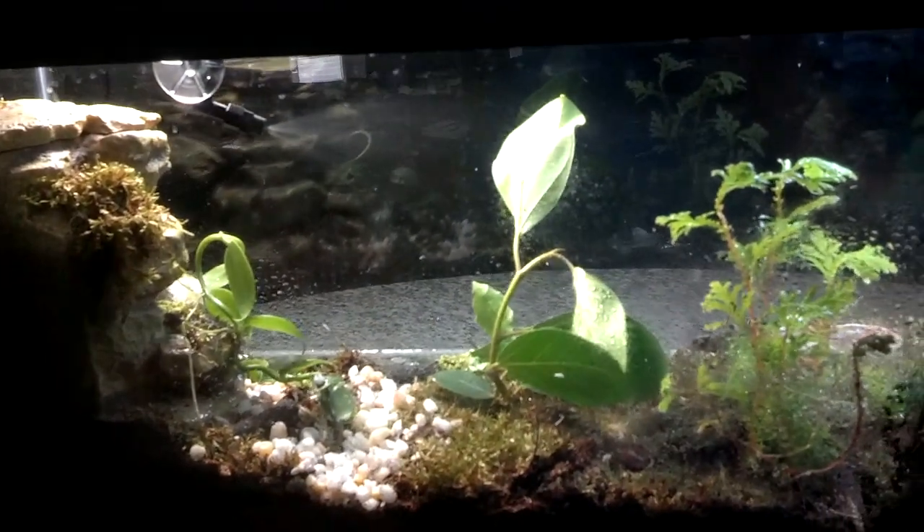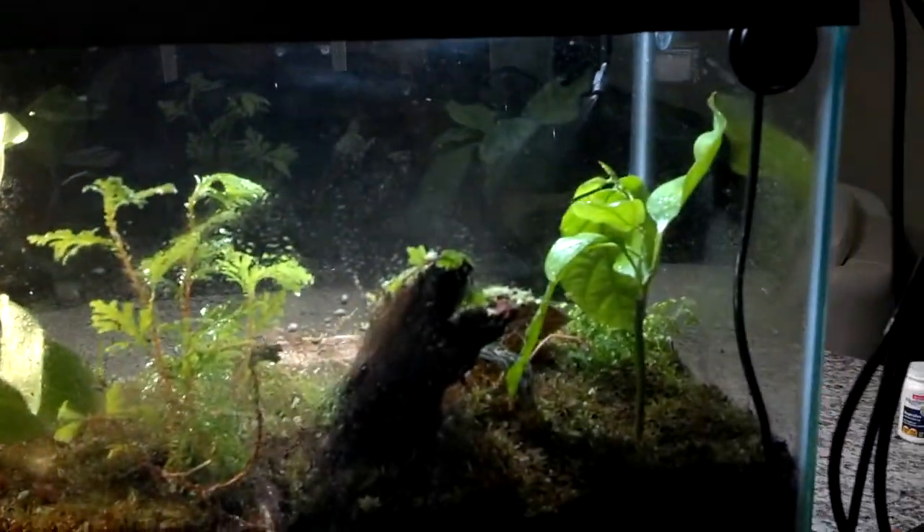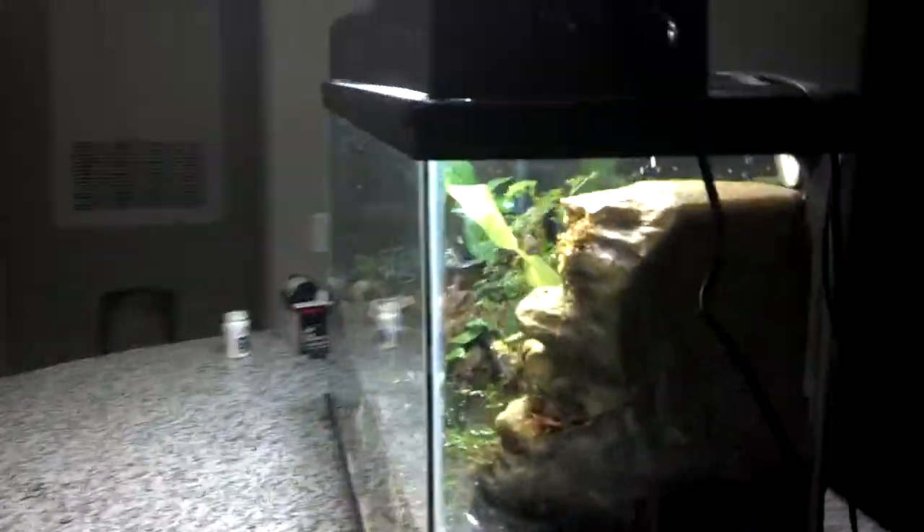And there's the mist going on, spraying down on the inside. And we have all of our lamps and everything like that.